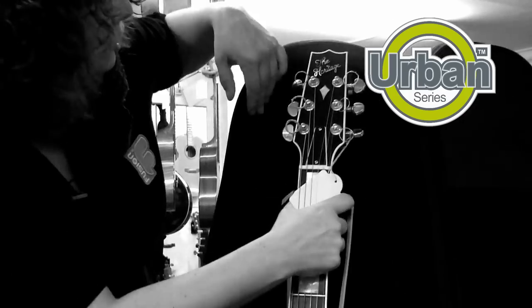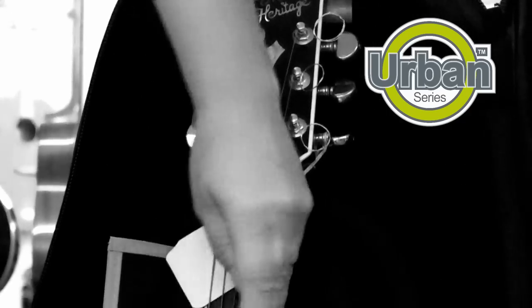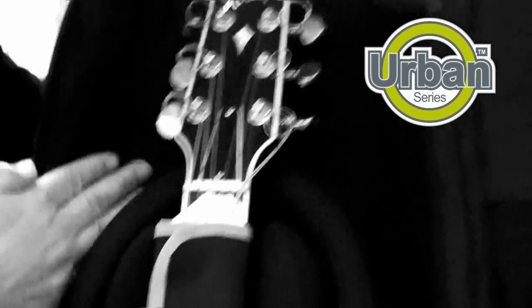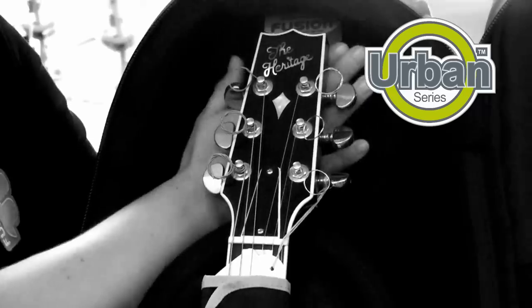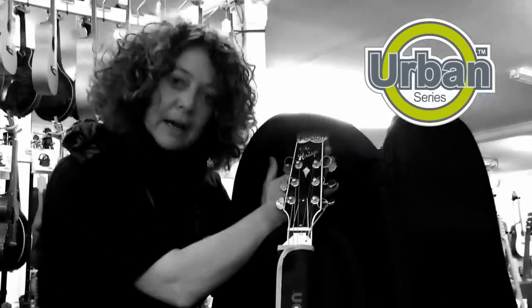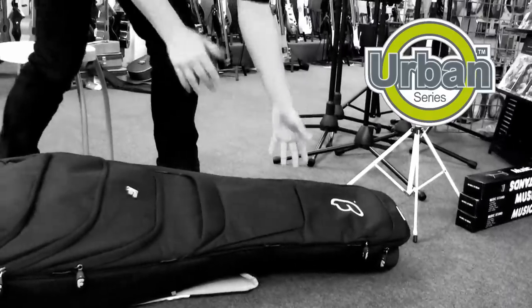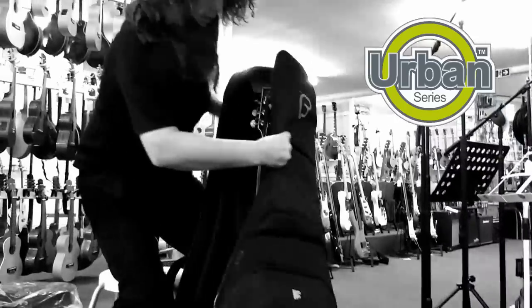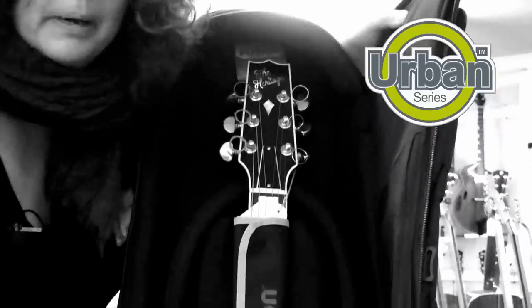With our internal suspension layout, when the guitar is inside the bag there is a void at the back of the neck. This prevents the neck from hitting the back of the bag, so if the bag is dropped on the neck of the guitar, this means that the guitar is fully protected whilst inside the bag.